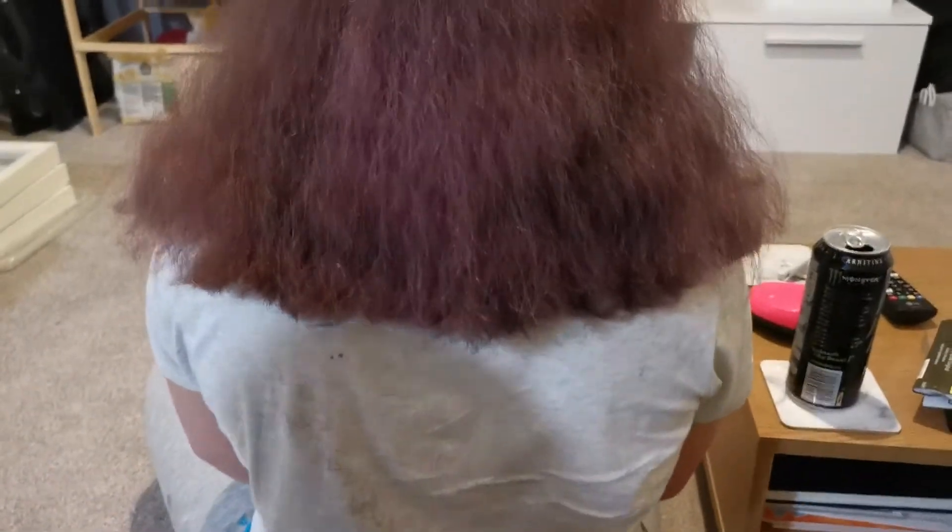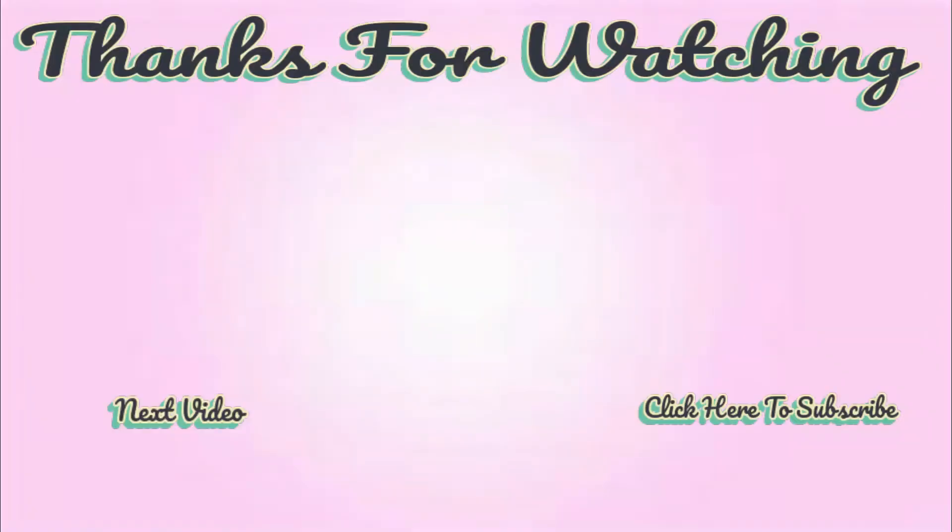Right guys, as you can see down here is a nice bunch of hair — I am currently in the process of cutting Mia's hair. Looks good! If this video doesn't reach the internet, send help. Right, there it is — can't even tell it's been cut. Looks good!